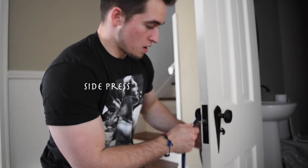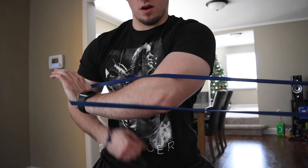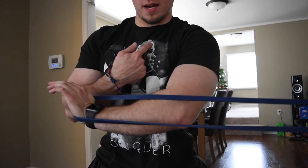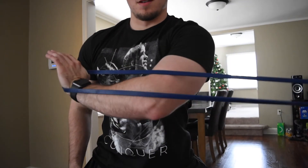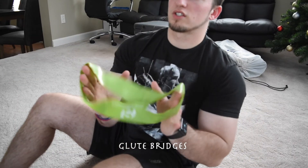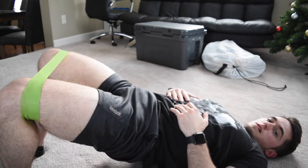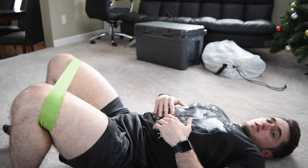If you're feeling adventurous, try this one: we put the band on a doorknob and stand straight and press. Instead of just doing a normal on-the-ground glute bridge, for extra glute activation we use another resistance band around our knees — and bada bing bada boom.